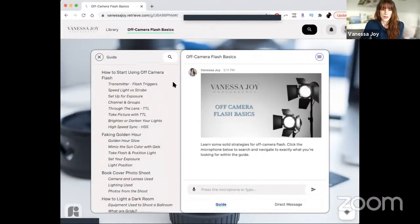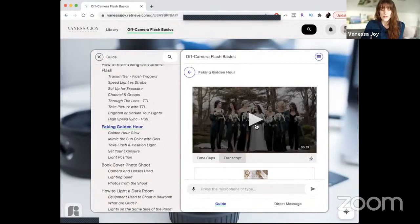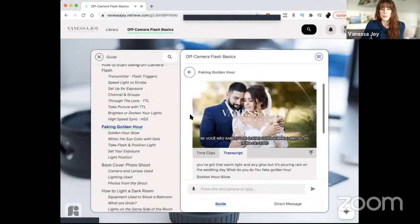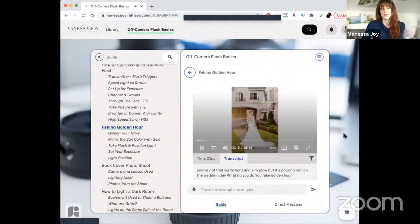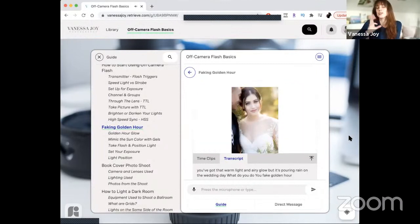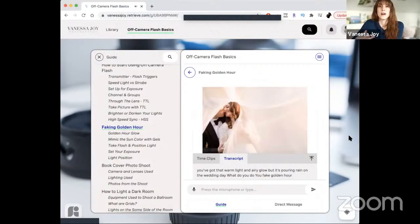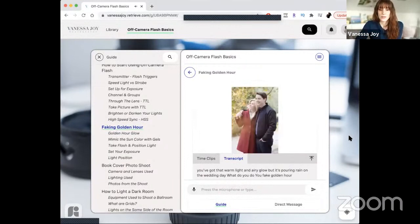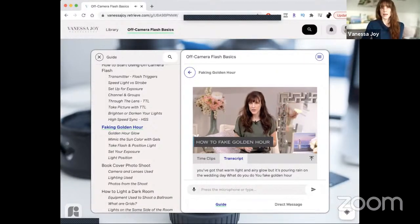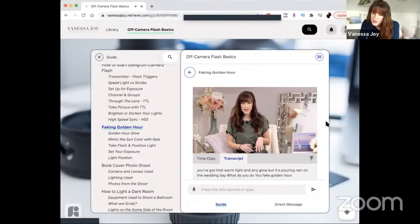When do I bring the flash out? In situations where I need light. One of my favorite ways to use off-camera flash is faking golden hour. If you don't know what I mean by the golden hour glow — these are some of my favorite ways to use off-camera flash: making it look like natural light but enhancing it, giving the photo more depth, more mood, more color, more light. Outside, when I just want a little more control and more dynamic quality — that's when I bring it out.